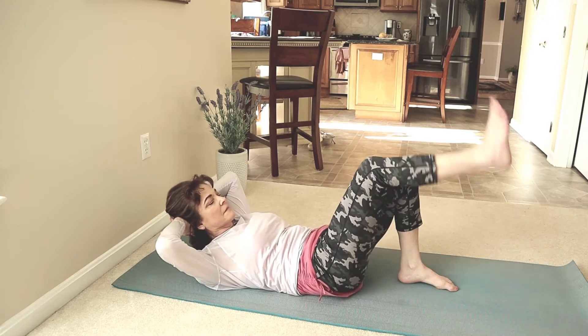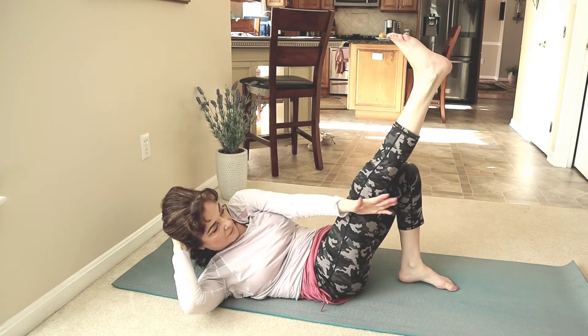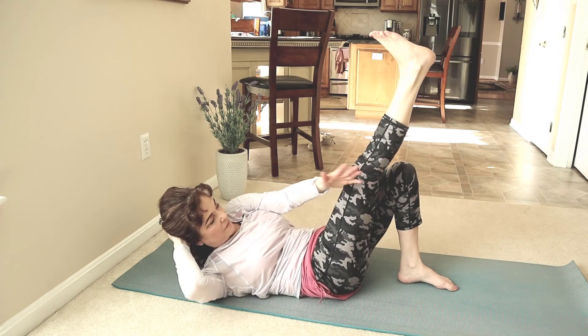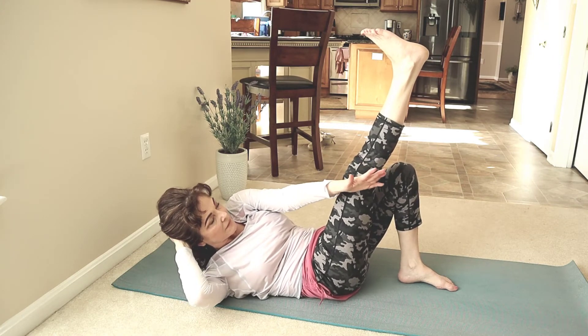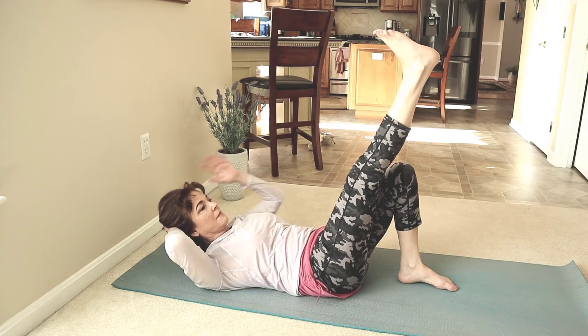Lift your shoulders. Right leg rise up. Left hand outside your right knee. Center. Reach. Center. Reach. Center. Reach. Center. Straight right leg. Reach. Pulsate. Pulsate a few times here. Hold. And release. Shoulders and feet down.